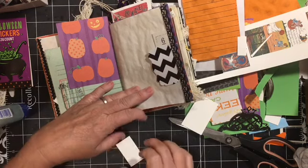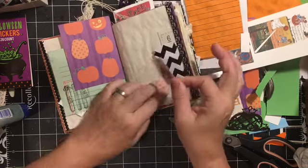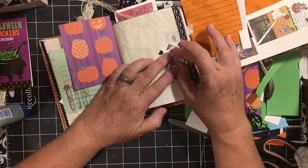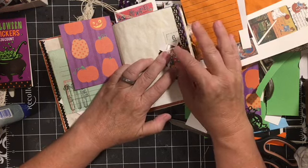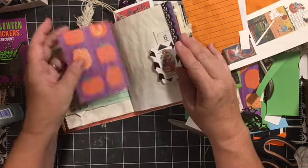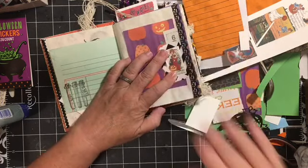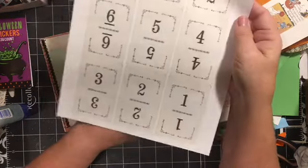And for other things as well — for October daily, December daily, 30 days of Thanksgiving. I was saying I was going to go learn how to do it, and one of my subscribers said, 'Oh, I can do that for you.' And she did. And it's awesome.